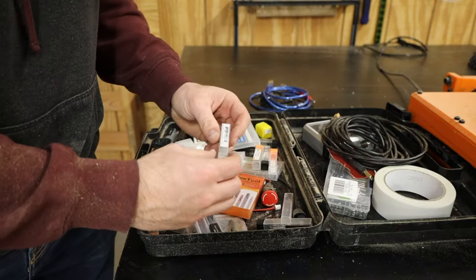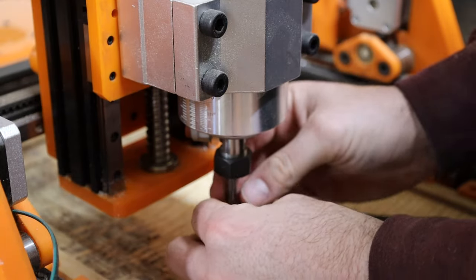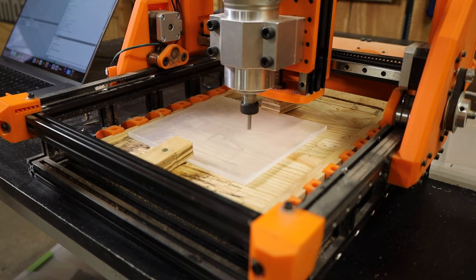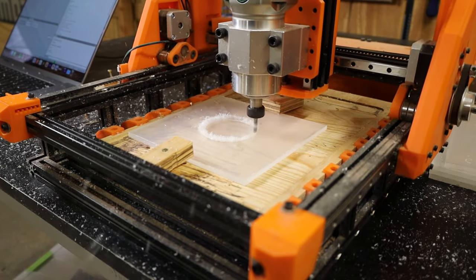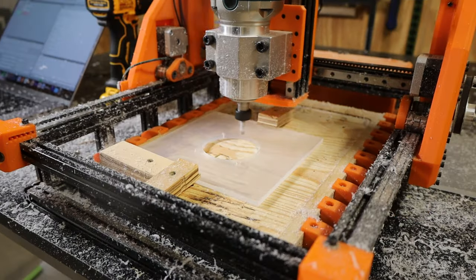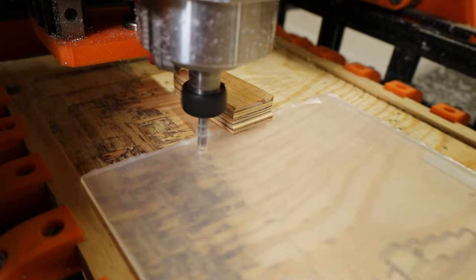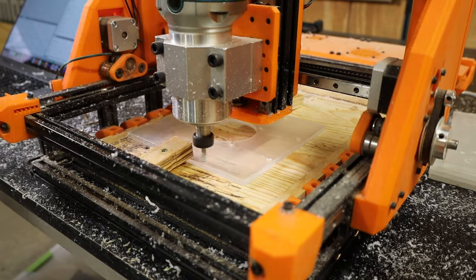I used a quarter inch O-flute carbide end mill on my 3D printed CNC, and it made super quick work of the acrylic. For the speaker cutouts and the perimeter cut I used a 2D contour operation, and for all the bolt holes I used a deep drilling operation to help clear out the chips as it went. I didn't bother switching bits for the bolt holes, so they are a little bit oversized, but that shouldn't be a problem and it actually makes it easier to assemble.